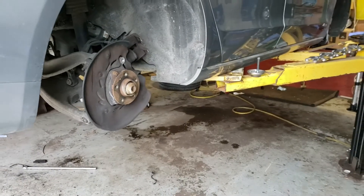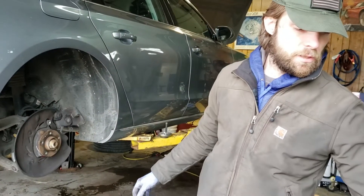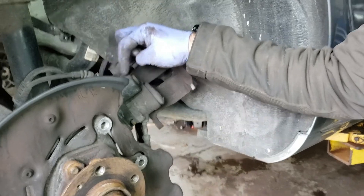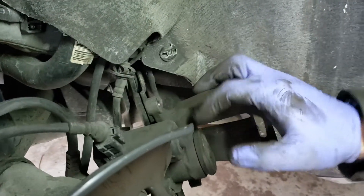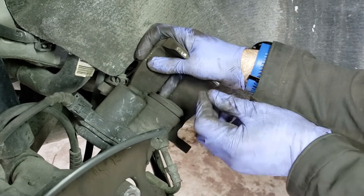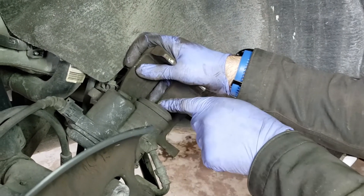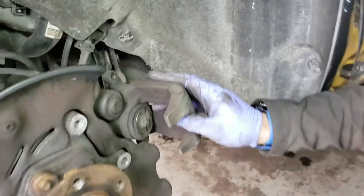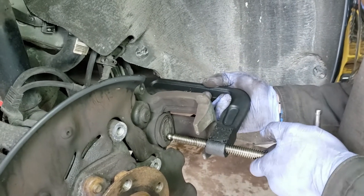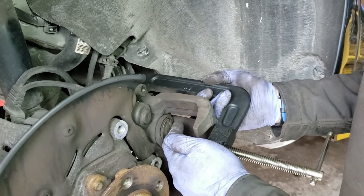Once that's done, again hopefully you've already put the caliper into service mode. This caliper is electronically actuated — here's the connector for it. There's a little stepper motor inside because this has an electronic parking brake, which means when you push a button in the car, the computer collapses and squeezes the brake pads. We need to release that stepper motor piston. Once you put the caliper into service mode, you can use a c-clamp to collapse the piston all the way in.